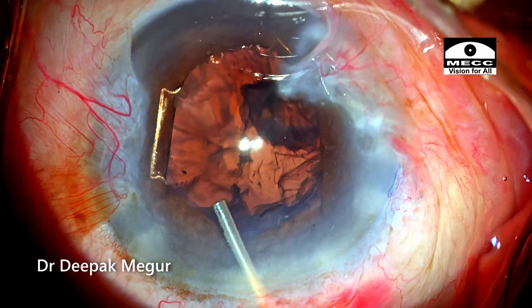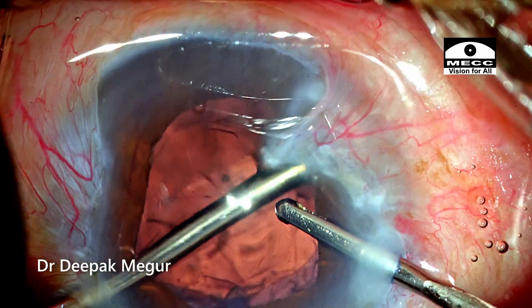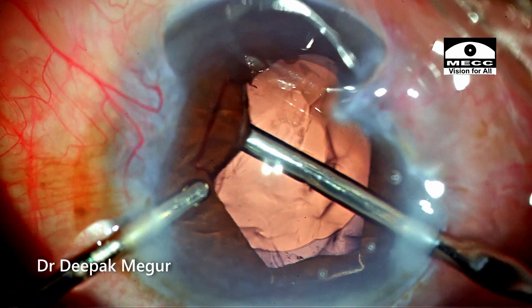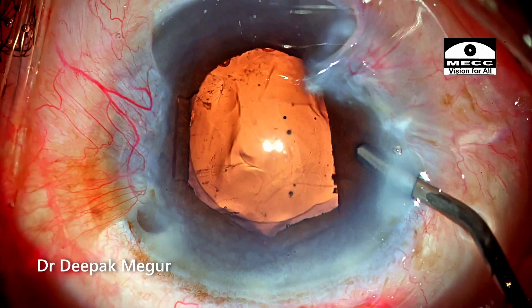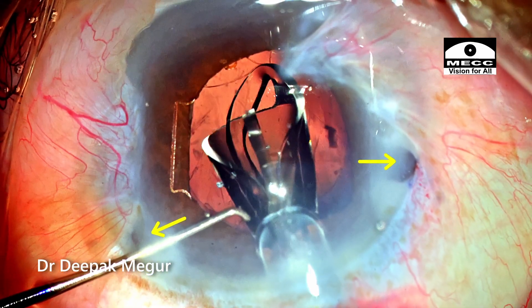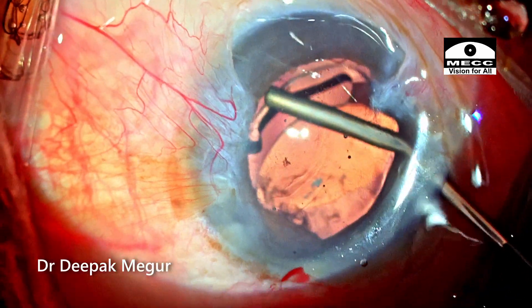Time to aspirate the cortex. Since visualization is quite good, it's not difficult to aspirate the cortex and it is completed quite easily. As I'm trying to inject OVD into the bag, the iris is trying to come out through both of the side ports even with the B-hex ring still on. A single-piece hydrophobic intraocular lens is implanted into the bag, and during this moment we can see the iris coming out through both side ports — the iris is showing its floppy nature now. The lens is gently manipulated into the bag.